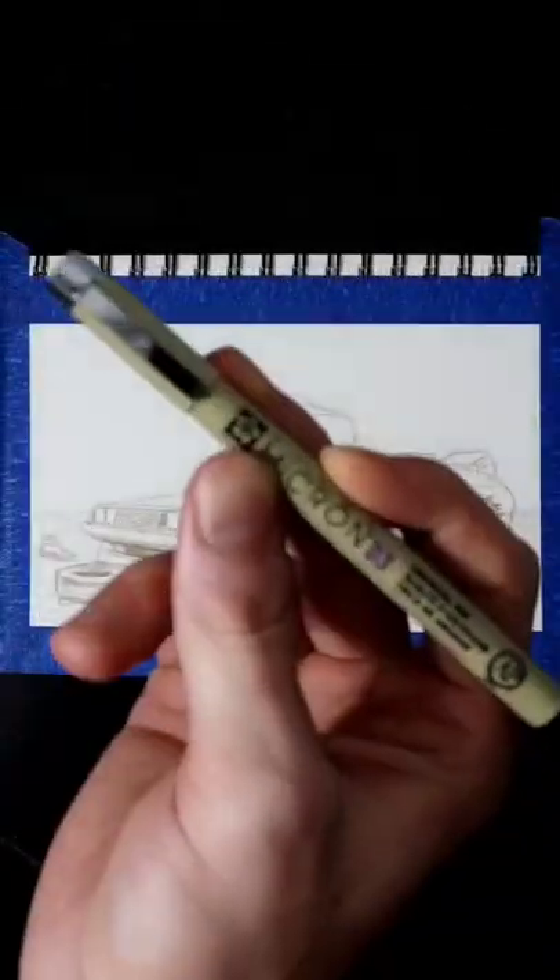Before I can dive in with the paintbrushes, I tape off my edges, do my sketching with a watercolor pencil, and do all of my lining with a micron pen.